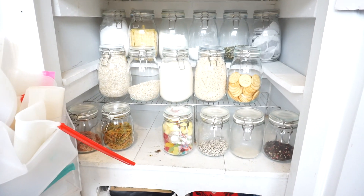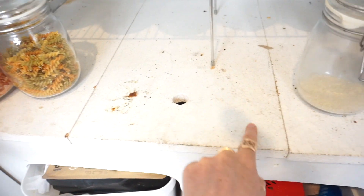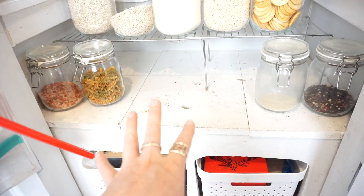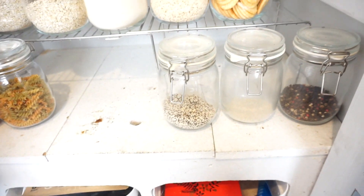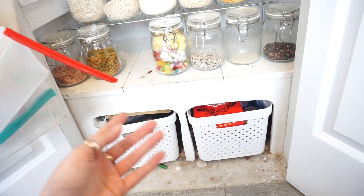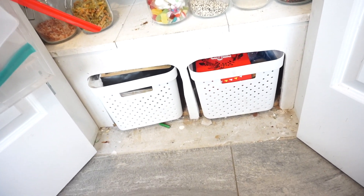Originally we had a full shelf here, and then this here — see how it's got the hole in it and this actually lifts up? I thought it would be nice for potatoes and onions, things that don't like light. Anyway, it just didn't work like that, so I hacked it with a jigsaw one day before this YouTube channel was around. It's not pretty — I'm not great with a jigsaw so it wasn't exactly straight, but it works.